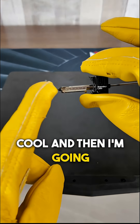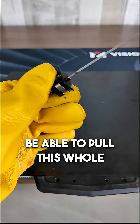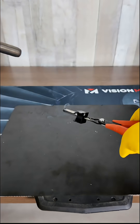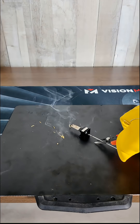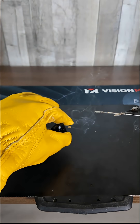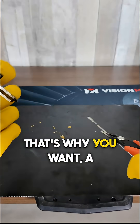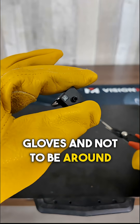Now I'm going to let that cool and then I'm going to heat up the nozzle side and then I should be able to pull this whole thing out. And there we go — that came out. It also shot some out the front. That's why you want a heatproof surface and gloves and not to be around that.